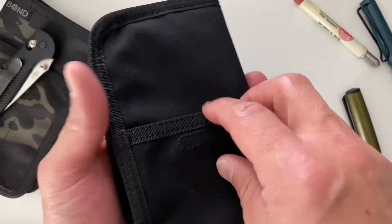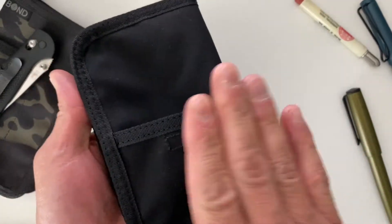Two slots on the front, one slot with Velcro on the back, and it zips all the way around.